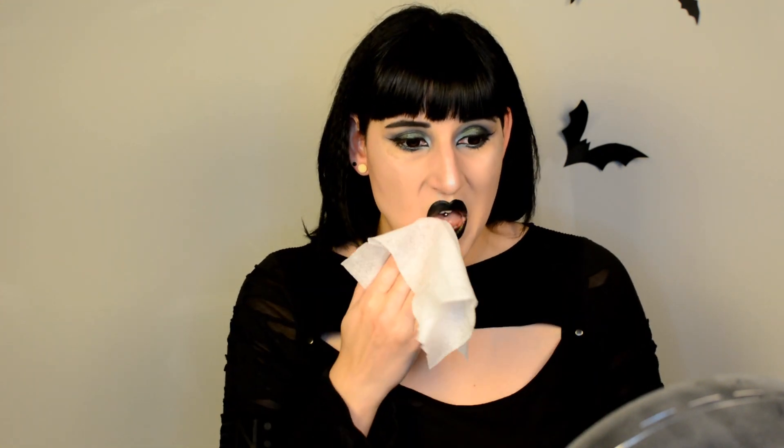The next thing is, of course, makeup, and this is a very big part of my look. I am wearing false lashes, so I'm quickly gonna remove those. Bye-bye lashes. Then I'm gonna take some makeup remover wipes and get going. So that is most of my makeup gone right now. Because I'm unable to get some of the glue residue off of my eyes with makeup remover wipes, and I also have black contact lenses in, I'm gonna quickly go to the bathroom and take out my contact lenses.